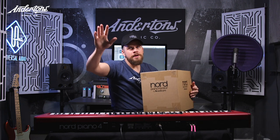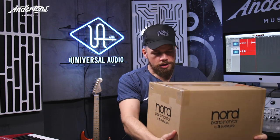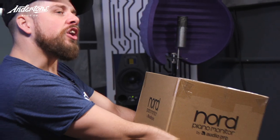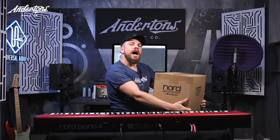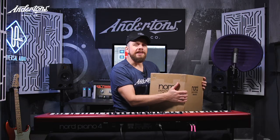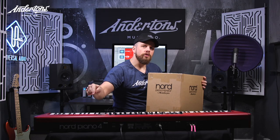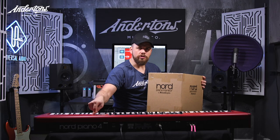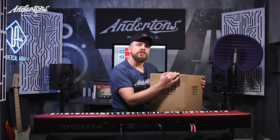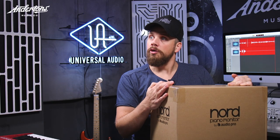Hello, welcome to Antons TV. My name is Jack and today I'm checking out the Nord Piano Monitors. You clever people out there understand that we can't really demo what these speakers sound like. So what I'm going to do is unbox these and try to attach them to this Nord Piano 4, which I understand they attach to, and in the process I'm going to narrate the features of this product in my Dorset tones. Let's do it.